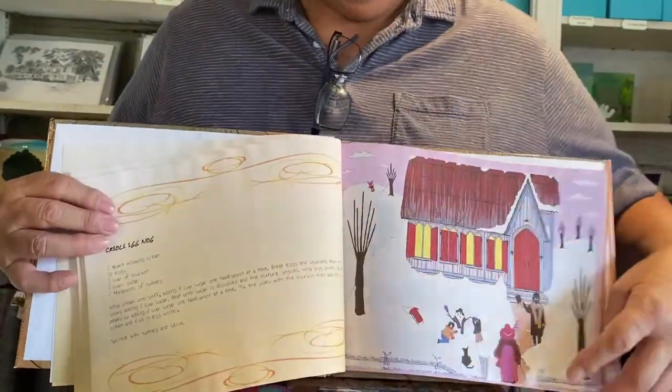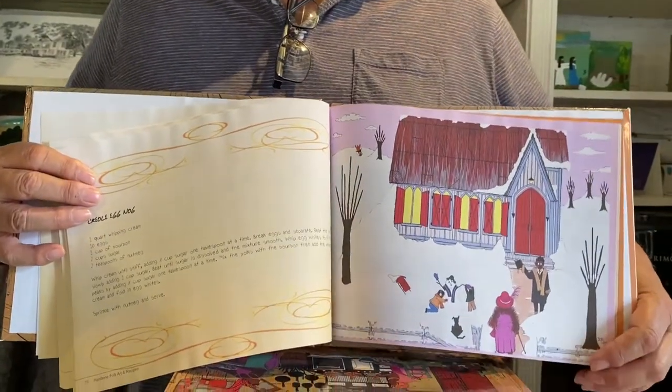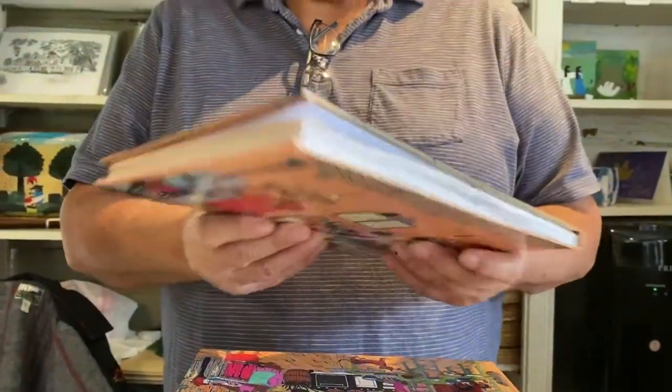What's your favorite recipe in that book? The gumbo. What kind of gumbo is it? It's Louisiana seafood gumbo.